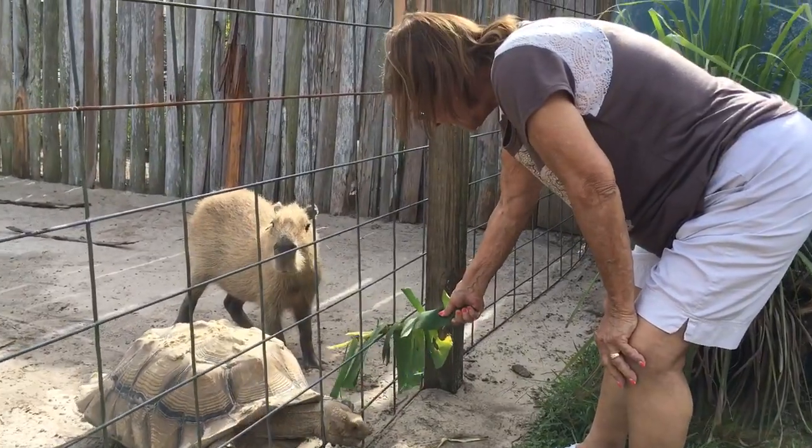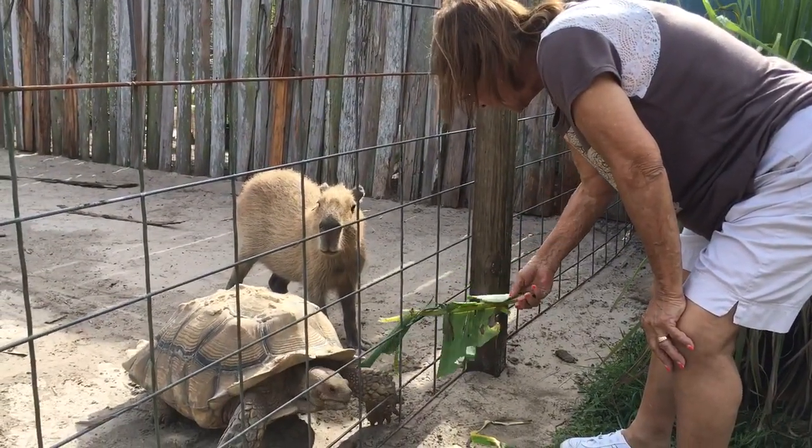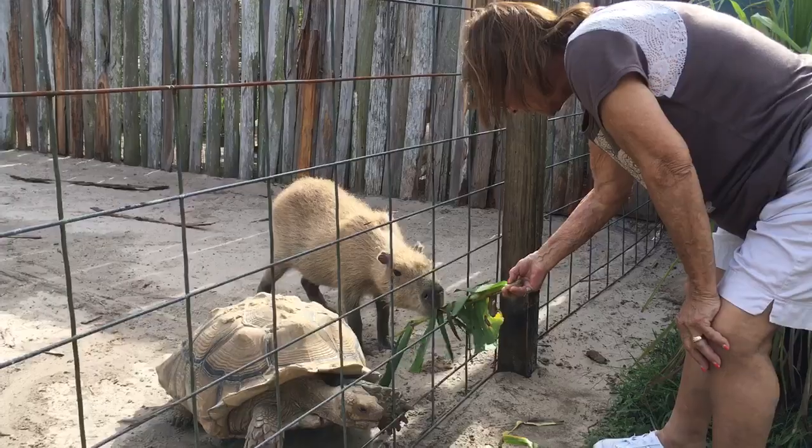He gets it from there. Throw that in there before she decides she wants to grab it out of your hand — you can just throw it in there, cause she'll eat it. There you go.